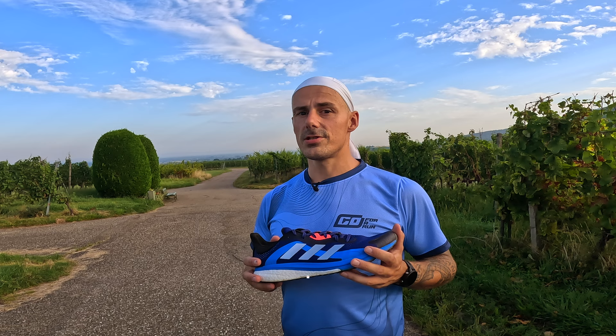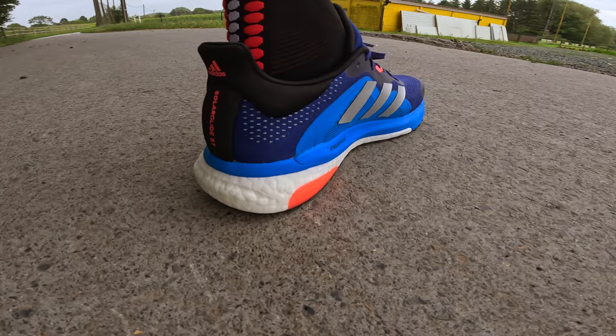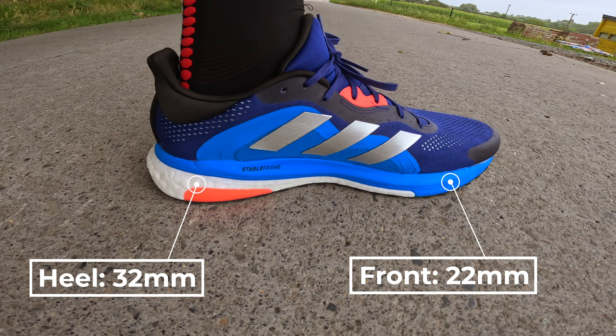This shoe was already released quite a while ago but I still wanted to review it because it's a great stability shoe and for me personally it was a lifesaver. In the heel you have a stack height of 32 millimeters, in the forefoot you have a stack height of 22 millimeters, resulting in a 10 millimeter drop. The weight — 385 grams. I've never seen a shoe so heavy, and this is in my size 46.